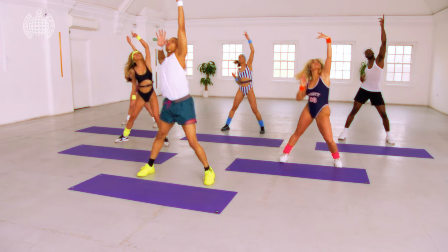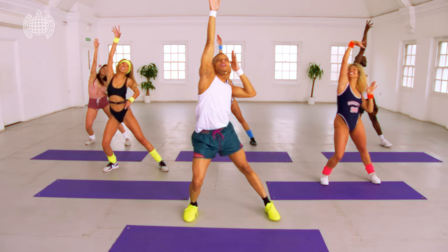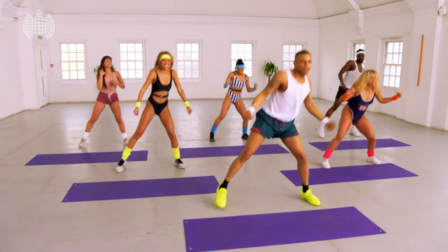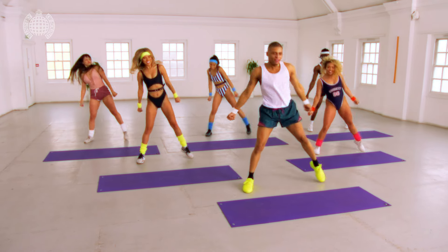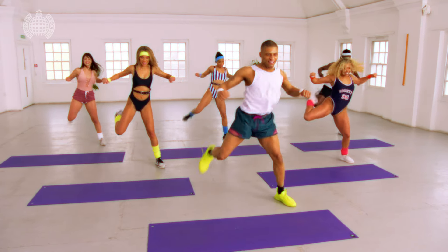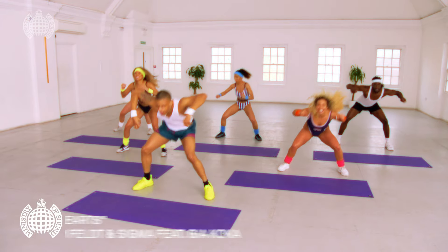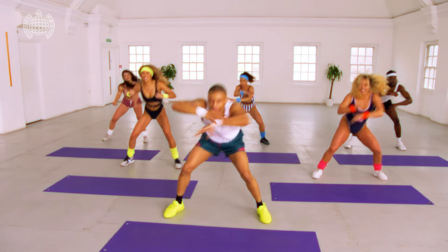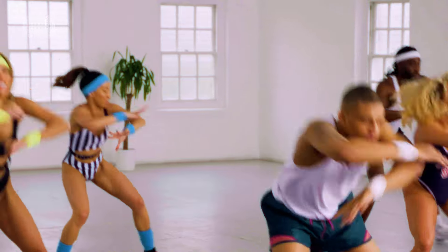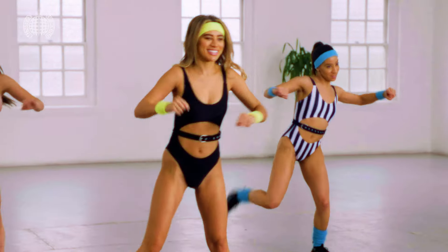Coming up, woo! I'm definitely sweating now guys, cool. It's a pump, here we go, make sure we're getting low, even bigger now. One more time, repeat it, one more time, let's finish strong.